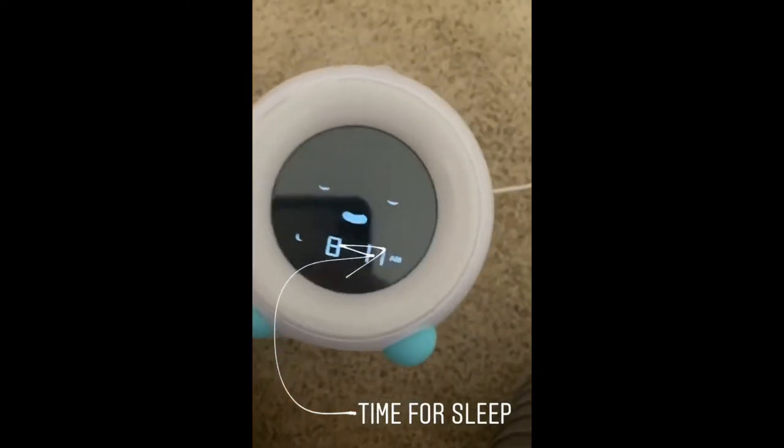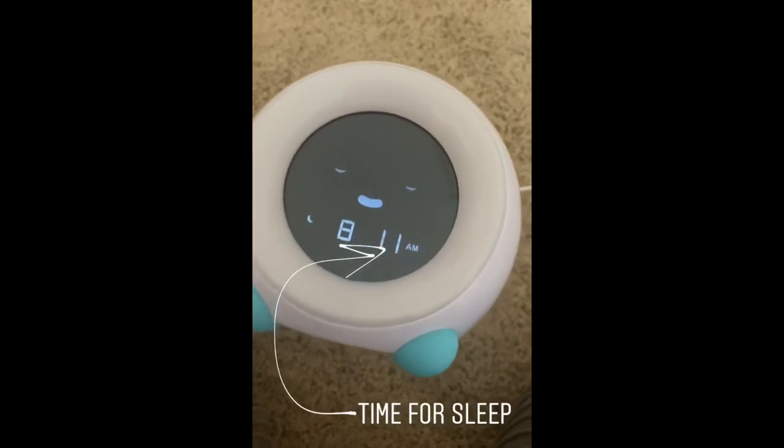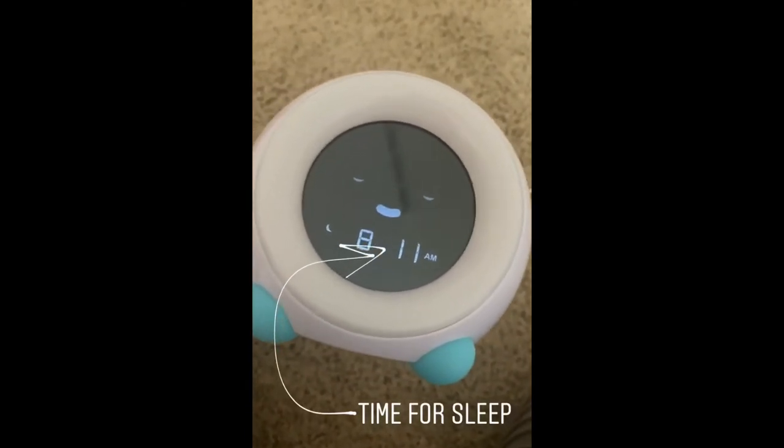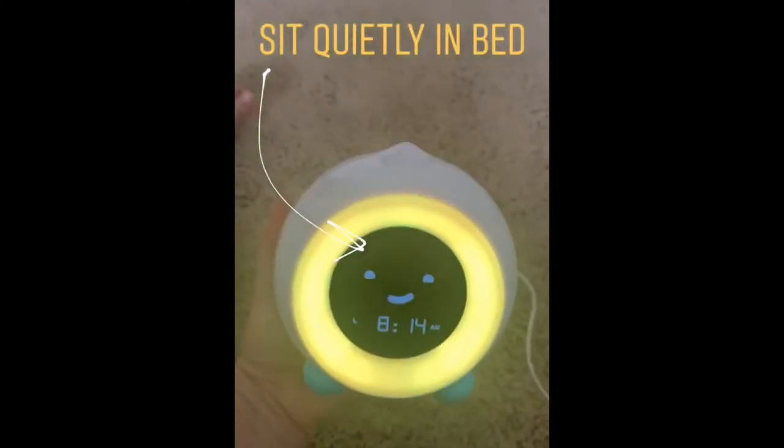I had just right now set this for 8:10 AM. So now you can see the clock's eyes are sleeping. You can set the clock for the time that it's okay for your kiddos to be awake, but they need to know that they stay in their bed.